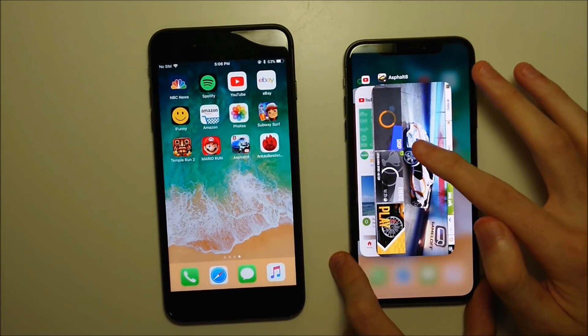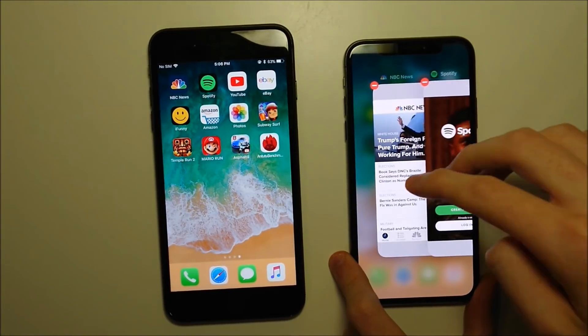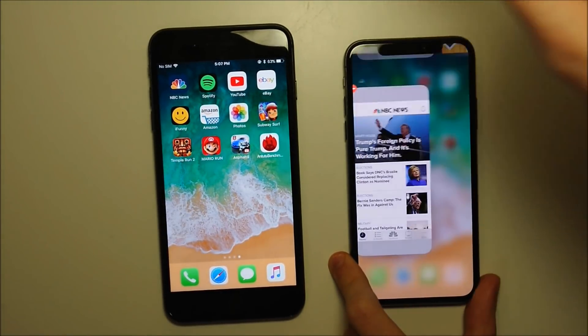And finally, if you want to close out multiple apps at the same time, hold down for a couple of seconds, let go, and then use multiple fingers to swipe them all up at once.